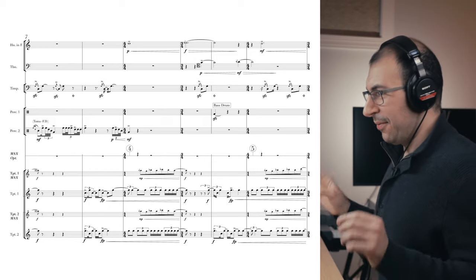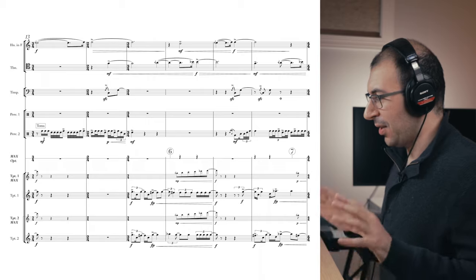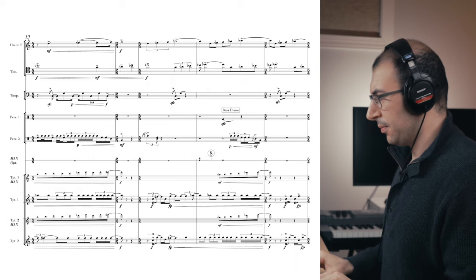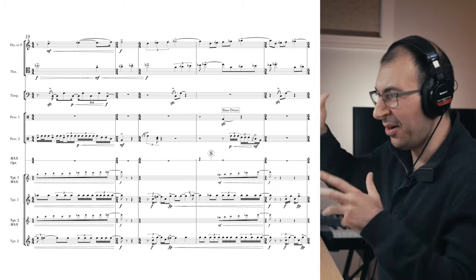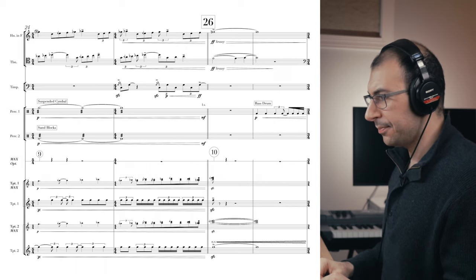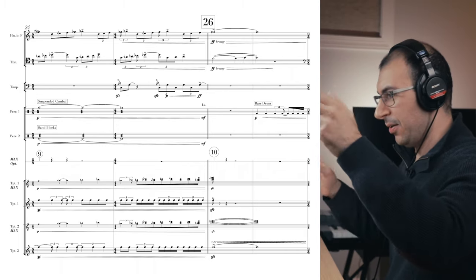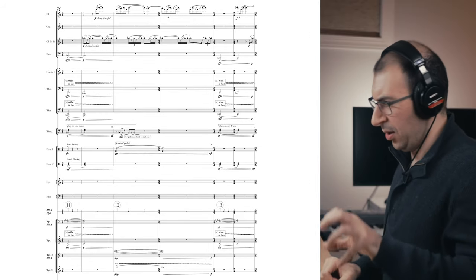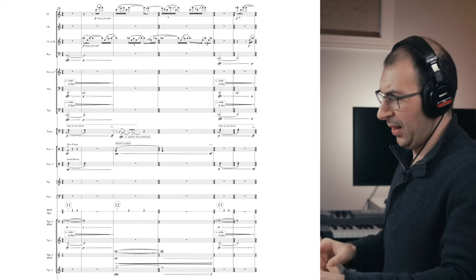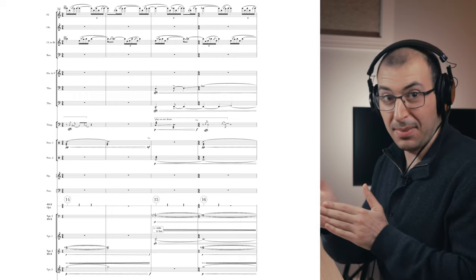You might notice that the trumpets have these digital delayed signals on them. There are microtones playing, and that's coming from the Max MSP patch that I made for this particular piece, so the pitches get higher and higher. The trumpets can't actually play those pitches in real life. All this stuff is being produced live with the trumpet being recorded and then processed through my Max MSP patch.